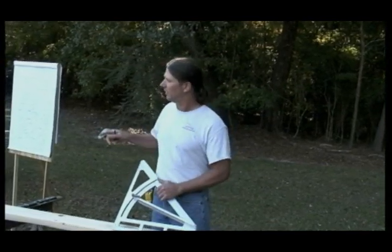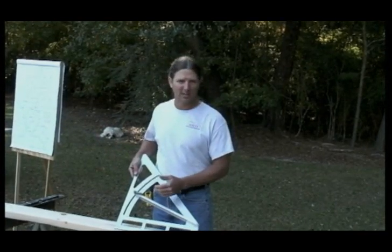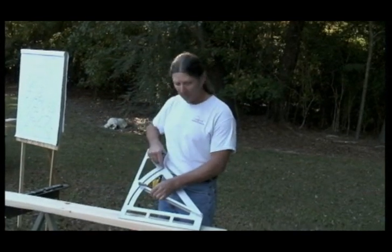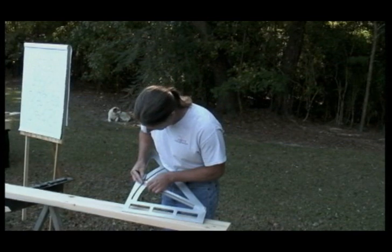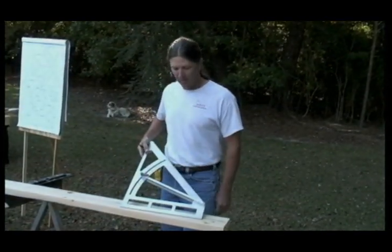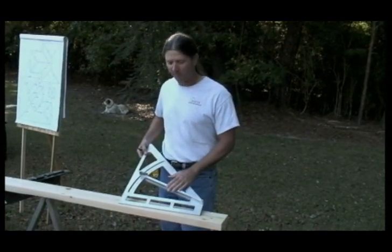We want to first tell you that the mock structure we've put together is built on a 6/12 pitch. The square is numbered from zero to sixteen and a half, and you take the adjustable arm and set it with the bottom of the arm to the line by the little six. That would start our process of putting this together.